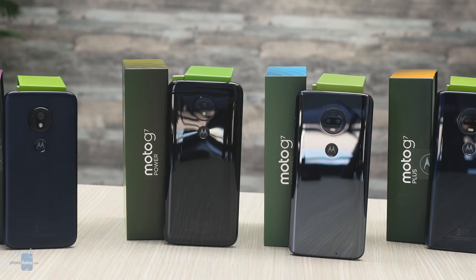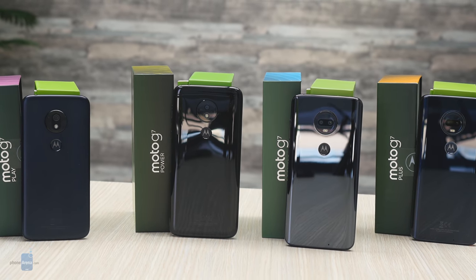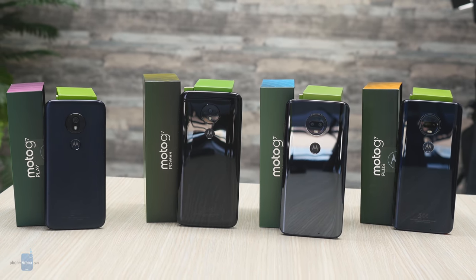Overall, Moto is not doing anything extraordinary, but it does not need to. The new Moto phones are an evolution in terms of design with thinner bezels and more stylish looks, they're faster with the Snapdragon 6 chips, and they work reliably. All of that makes them a winner in our books.